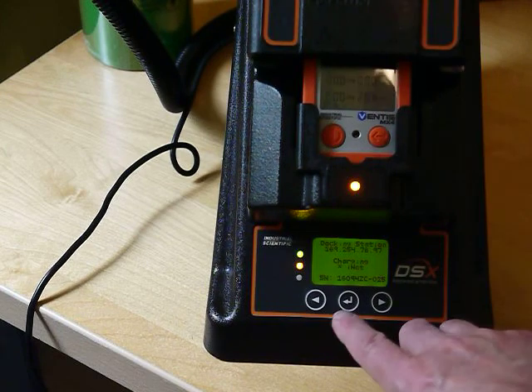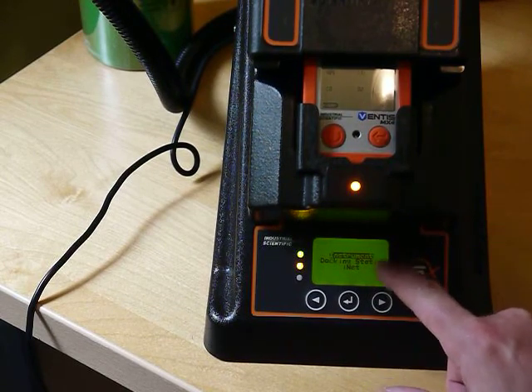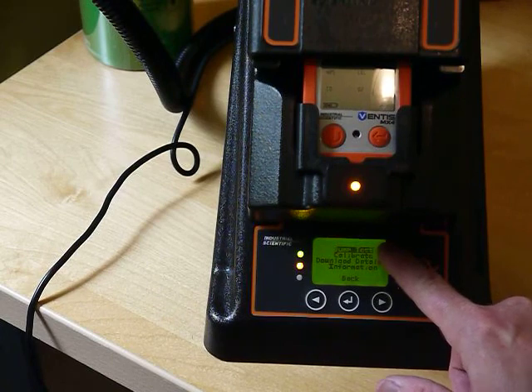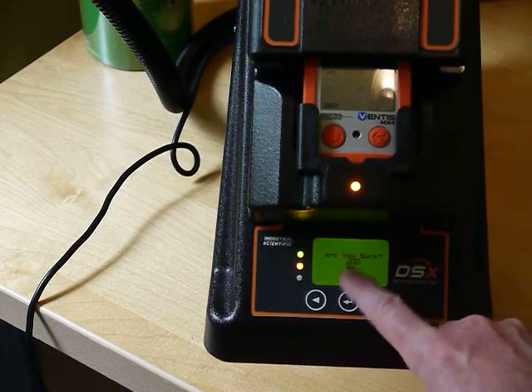I want to calibrate this unit, so I hit the middle button — enter — and go into the instrument, which is highlighted. I can choose bump test or I can choose calibrate. I select calibrate, and when asked 'Are you sure?' I confirm yes.